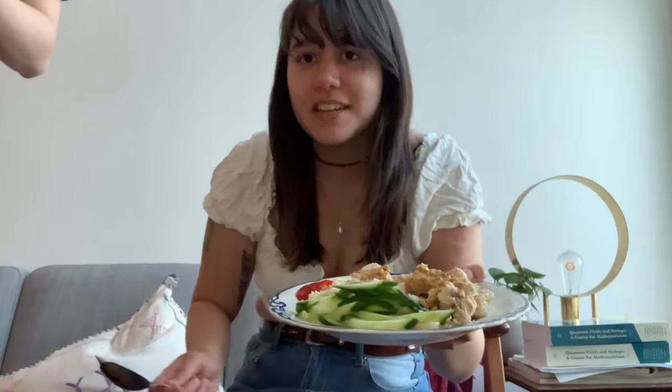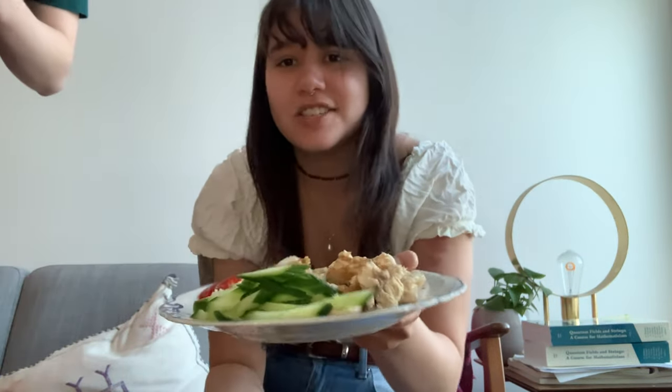My husband and I just made dinner — he's here and we made Hainanese chicken rice. We're gonna eat this and I'm gonna keep crocheting and then I'll check back in tomorrow morning.